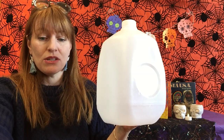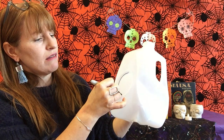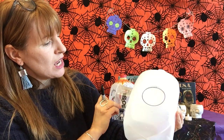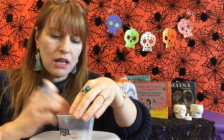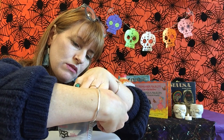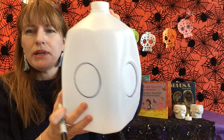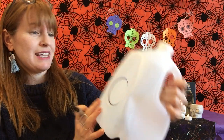This one already has a depression there for the first eye, so I'm just going to use that and trace it around — there's my eye. Now I'm going to use that yogurt cup on the other side to gauge where the second eye would go. I'll lay it down on its side so it's nice and stable, and I'll trace around that little yogurt cup. It's just about the same size as the other hole, but it doesn't really matter if they're exactly the same — it comes pretty close.